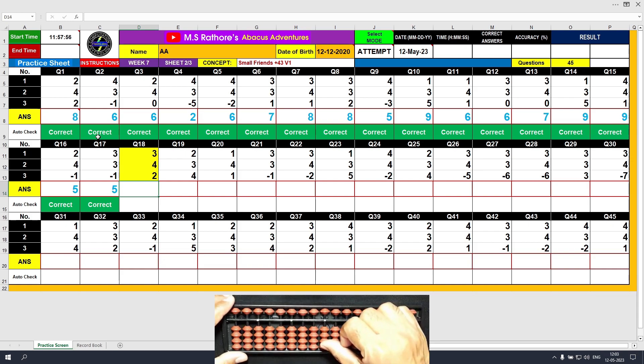Question number 18. Plus 4, the answer is 5. Another plus 4 — formula: plus 4 equals plus 5 minus 1. The answer is 7. Plus 2 directly, the answer is 9. Clear and type 9.